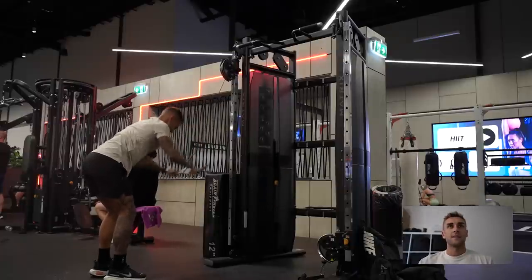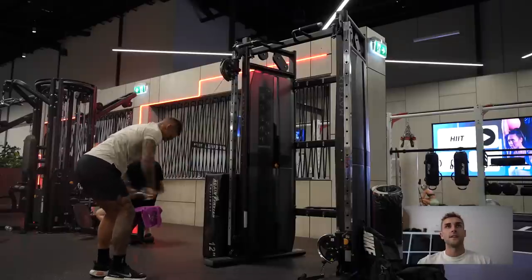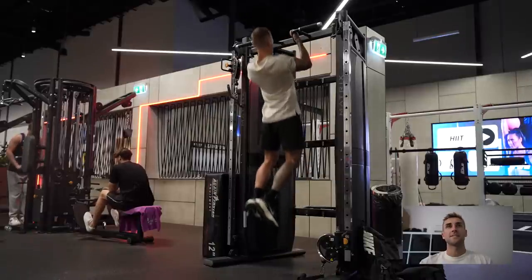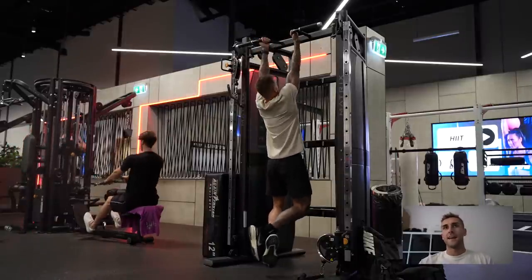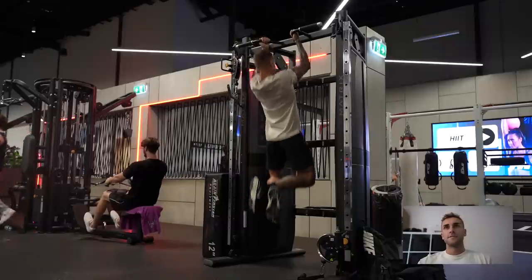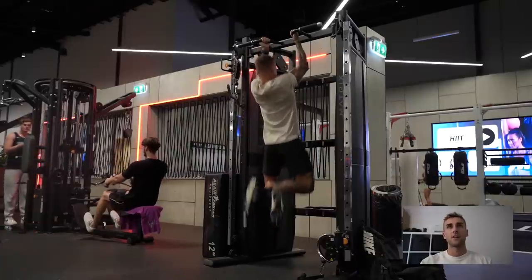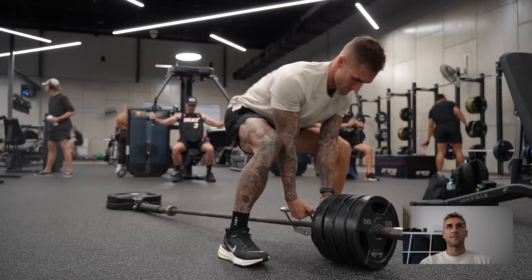I'm supersetting that with the straight arm pull-downs or pull-overs. With those, my upper body is hunched over just a tiny bit or at least flat - that's so I'm trying to focus on those outer lats. I used to arch my back and really put my chest up and out, which seemed to focus a lot on building my lower lats, but now I'm more focused on trying to grow some width to my body.